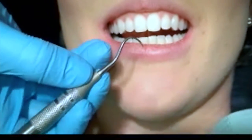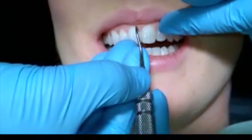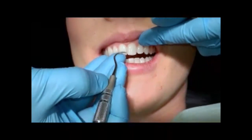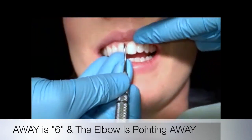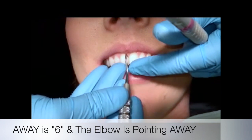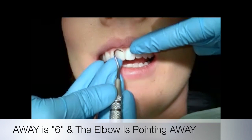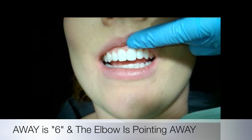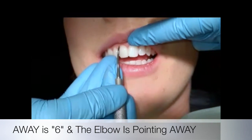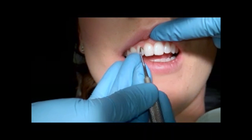One thing you can do is memorize the numbers. Your away surfaces will be number 6 — see that? Away. Another way to remember this is the elbow. See this elbow right here? This elbow is pointing away, so away for away is 6. If I flip this for towards, that's 7 — this is your towards on 7.